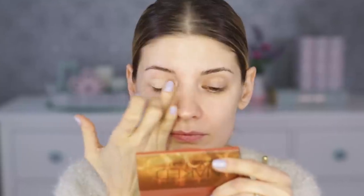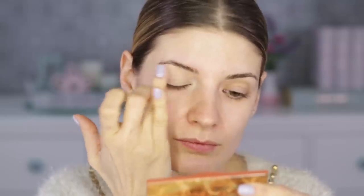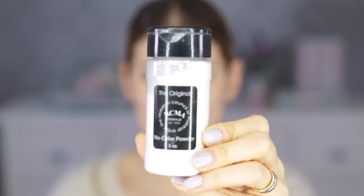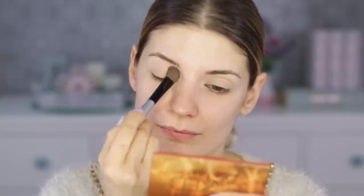What I'm doing first always is priming my eyelids. This is very important because it's going to make sure that your eye makeup is going to stay put and not crease. Then I'm always setting that just to make sure it is set in stone, and I'm using here the RCMA loose powder with a brush from NYX.